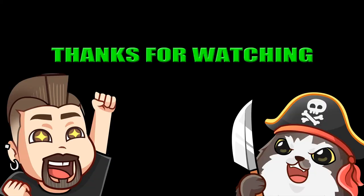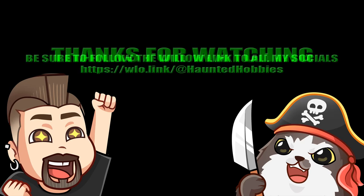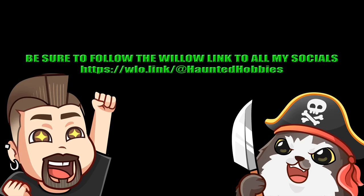Thank you all for watching. I would appreciate it if you would consider hitting that like and subscribe button. I know everybody tells you to smash it — I'm not going to tell you to do that. But if you want to press it gently, gingerly, maybe caress it like you love it, that would be great.